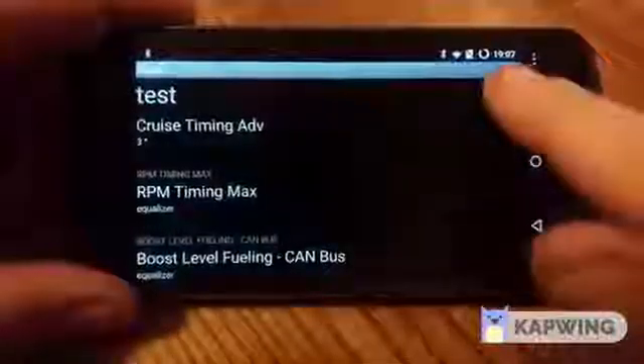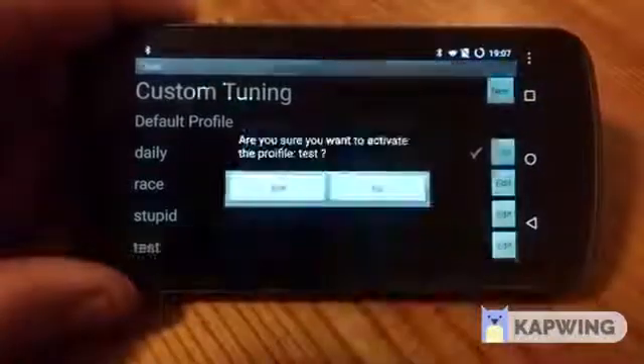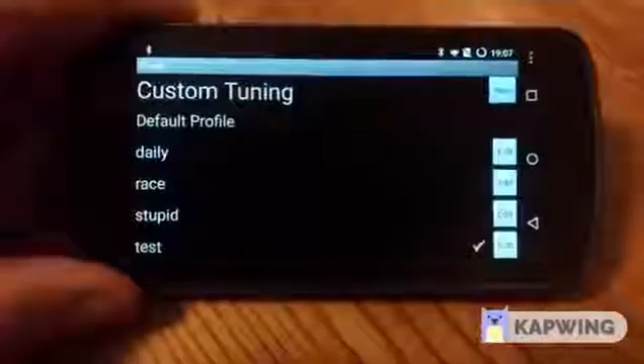Once you get that done, just hit save and you have your new tune. You can load it on the fly and you're good to go.